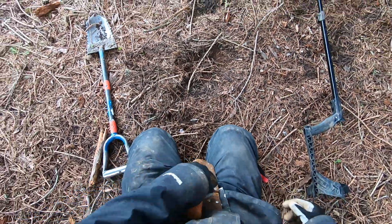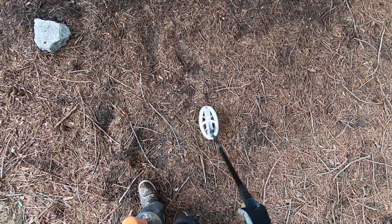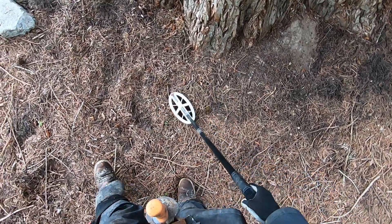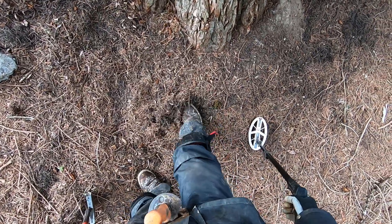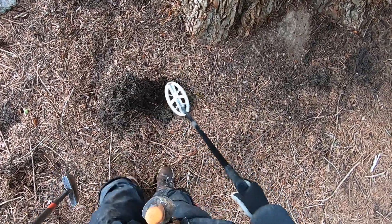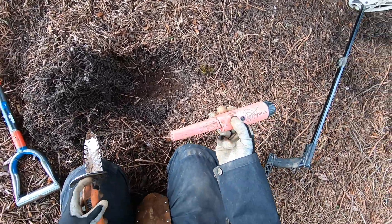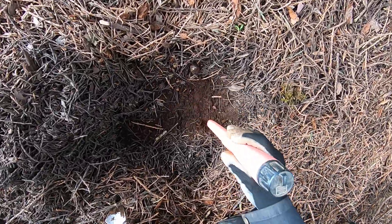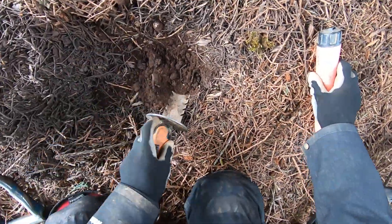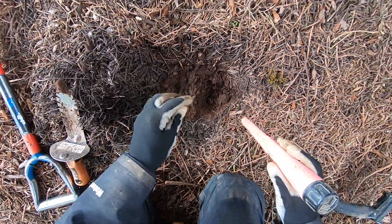This Deus just keeps on amazing me — going over these spots that I've just beat up with my other detectors and the targets are so evident, man. This one sounds like a fresh drop, but it's deeper in the ground. Crazy man, this is just crazy. Oh, my battery is dead — I just put a brand new 9-volt battery in yesterday. It's getting through this soil, man — this Deus is unreal.